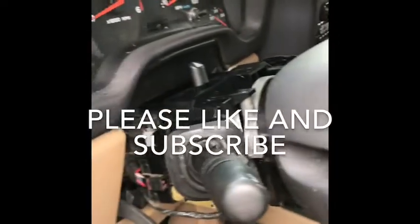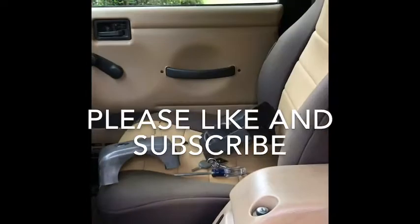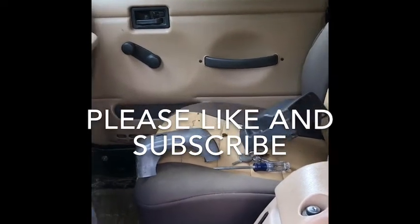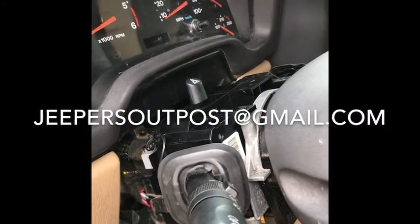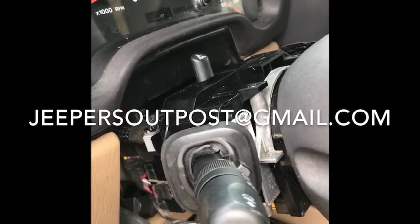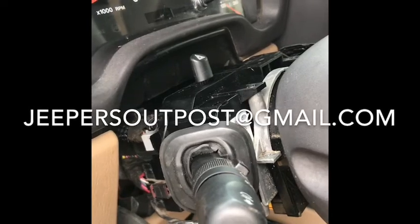Honestly, I don't know why that switch got so hot. It wasn't a permanent fix, but it is a fix. The problem may present itself again — if it does, I'll just have to buy another switch. We'll call that a project and close out the video here. I'm going to go get the spray paint and scuff up and paint these bezels. Hope you guys found this video useful — if you did, like and subscribe. I've got a lot more stuff planned. Until then, keep on Jeepin'!